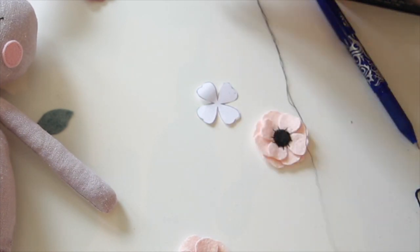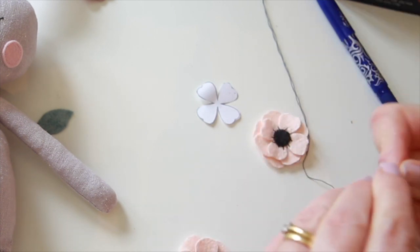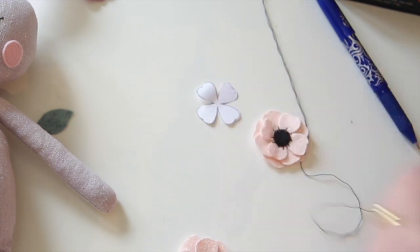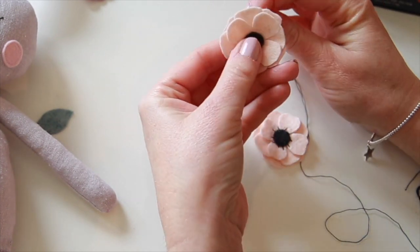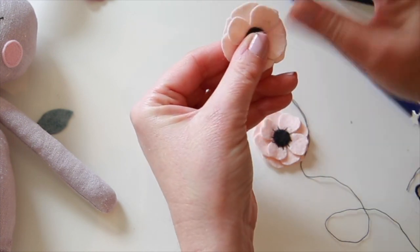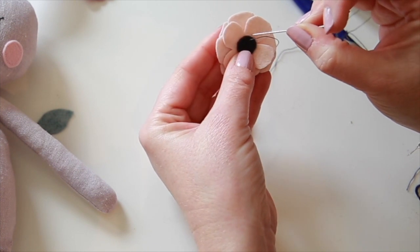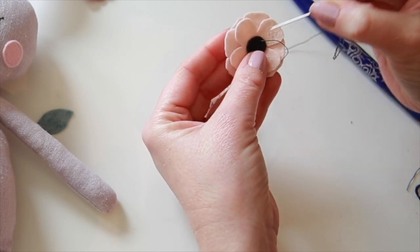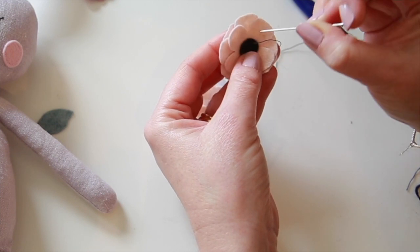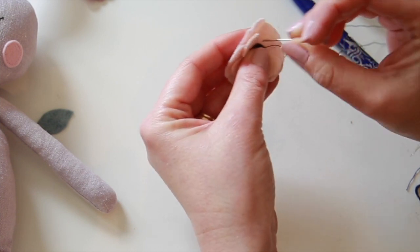I'm just going to knot the end a couple of times, then start sewing from the back, coming out inside the circle just towards the edge. The knot secures it into place and I'm just going to sew each one up out towards the petals so that each little thread lines up going sort of reaching out towards the end of the petals.